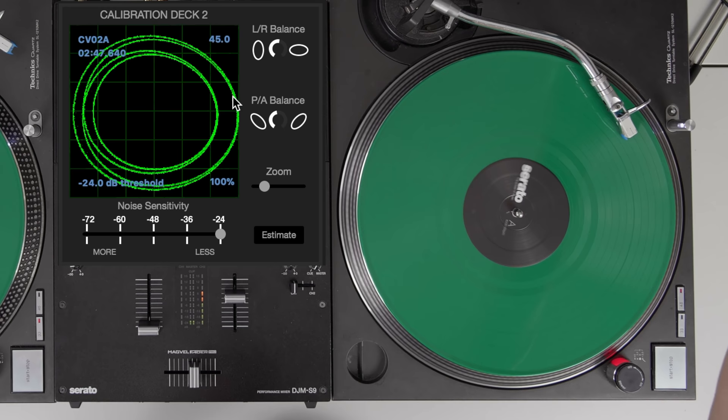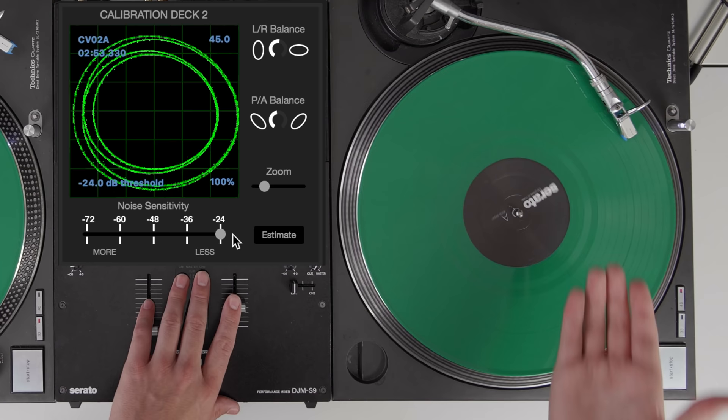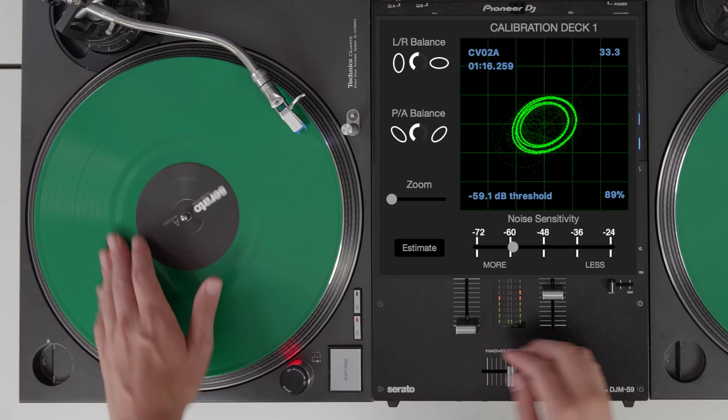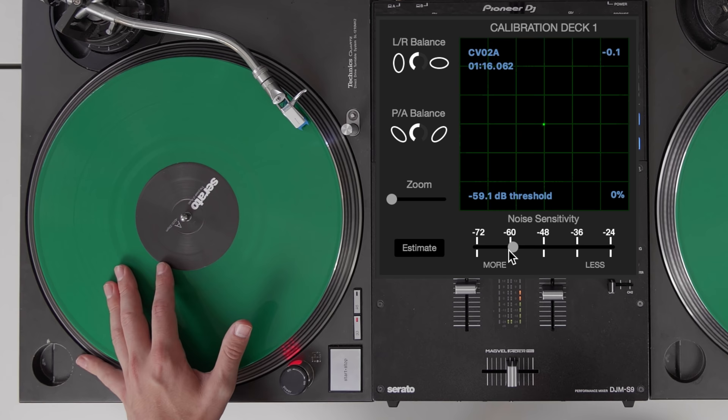Next, the noise sensitivity — you can change how much signal is picked up either through the needle or through the setup. If you're using CDJs I'd recommend keeping this on minus 24, but if you're a scratch DJ that wants to do little scribbles, open up the noise sensitivity to somewhere around minus 60. The more you open it up, the tighter you can get the scratch sound.